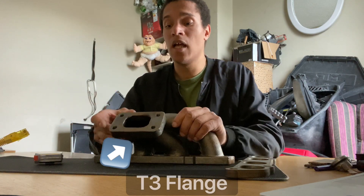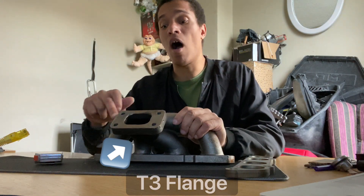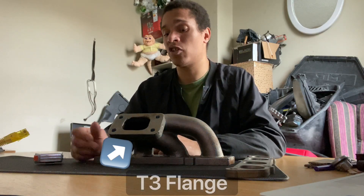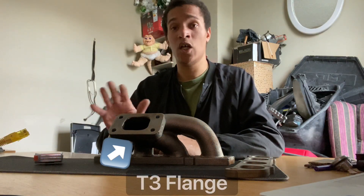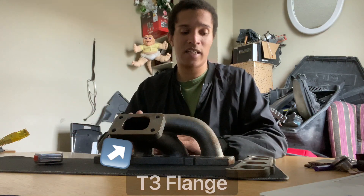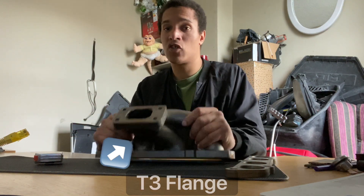I was thinking maybe you can cut it in half and then put the flange in it, but I don't know what's possible and what's not. I have to bring it to someone who actually knows what they're doing. The manifold itself is very strong — it's heavy, it's for heavy duty use.